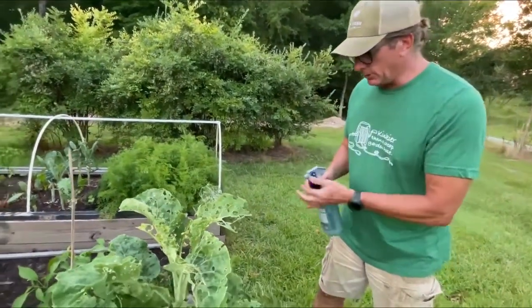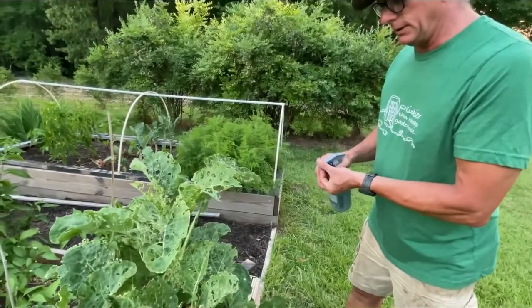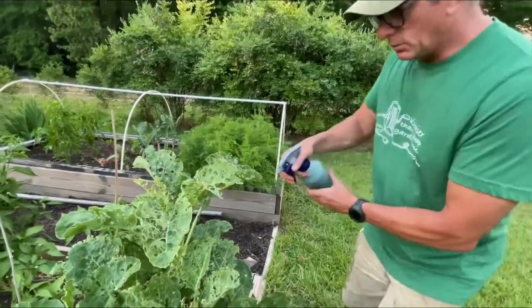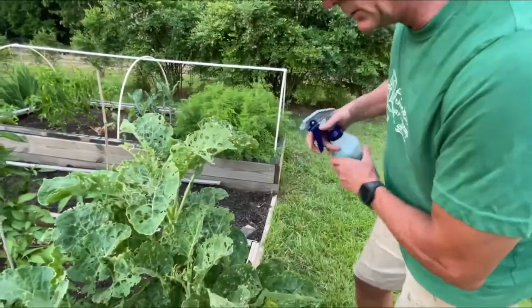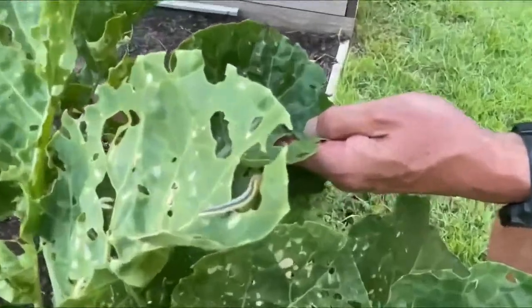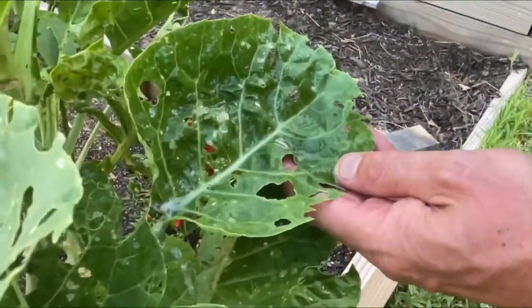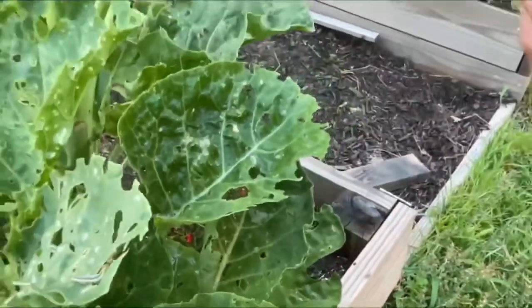All I'm going to do is adjust this to get it to where it's going to work. Here we go — and you can see right there, see where I sprayed? Immediately, immediately they're running for the hills.